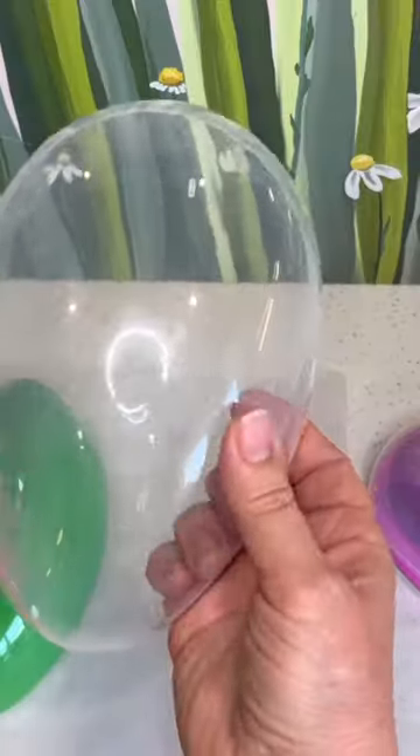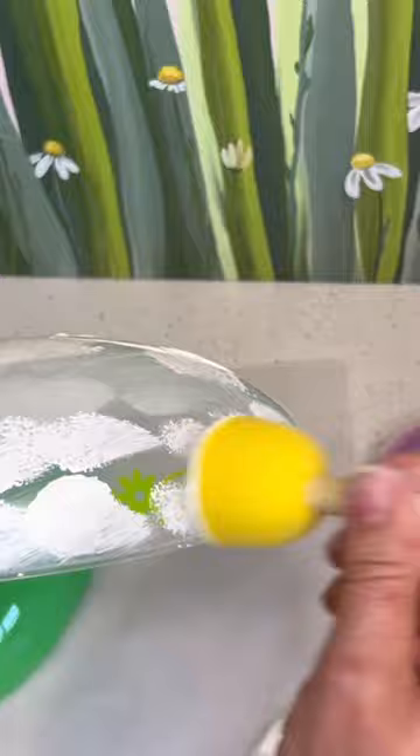At Dollar Tree, find one of the larger plastic eggs. Use an alcohol wipe to wipe down the surface, and then apply two coats of the Americana Decor chalk paint in lace using a pouncer brush.